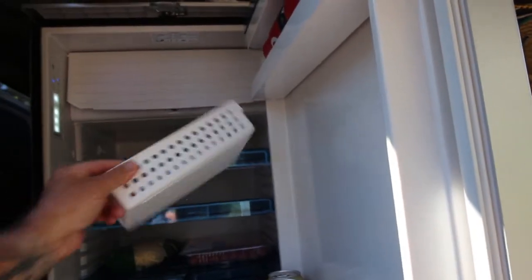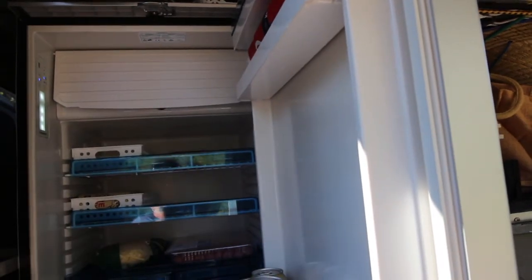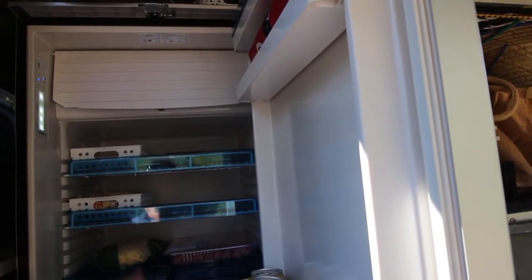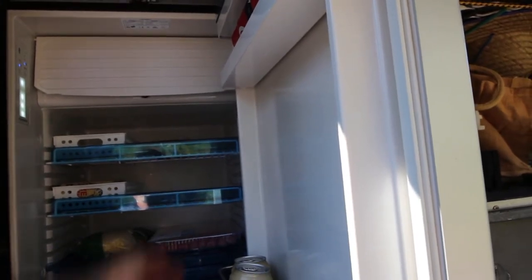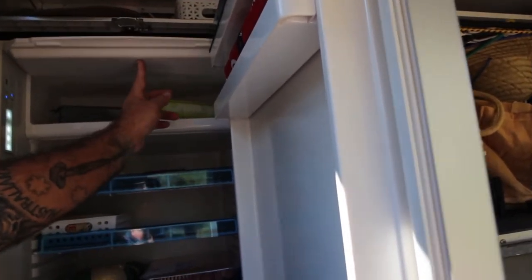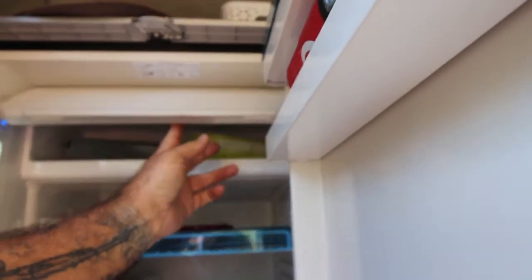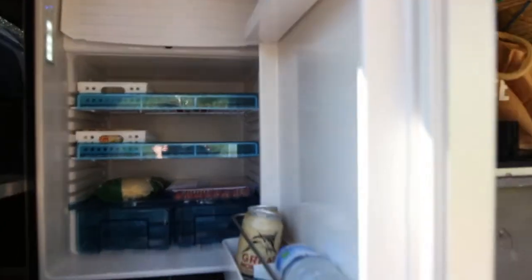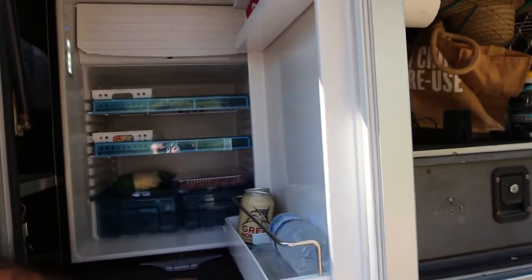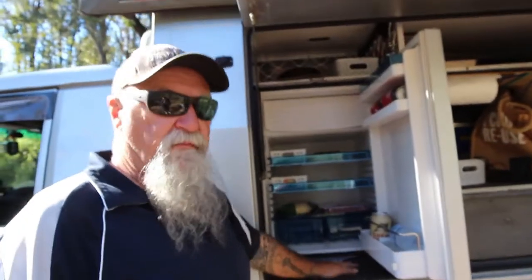I did buy a couple of little baskets from the $2 shop. Based on what people have said about these type of fridges — things flopping around and falling out — putting those in there alleviates that problem. The freezer's working great — just got some ice trays in there and within 15 minutes it was starting to freeze everything up. It's not drawing too much on the battery, probably about three amps, and it runs pretty efficiently, cutting in and out so it doesn't overwork the batteries.